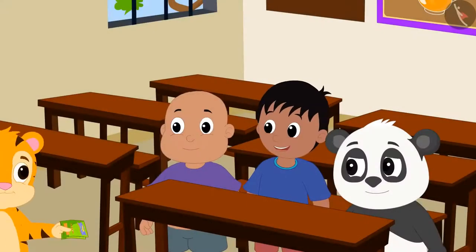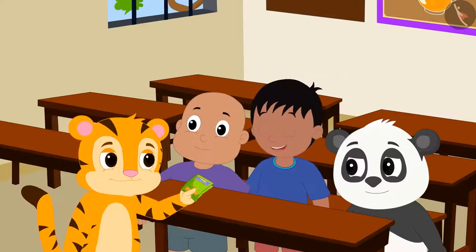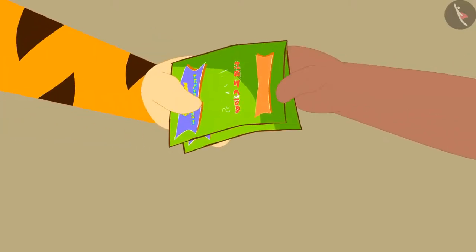As soon as Sher Khan reached school, he invited all his friends to come to his birthday party the next day at his house.